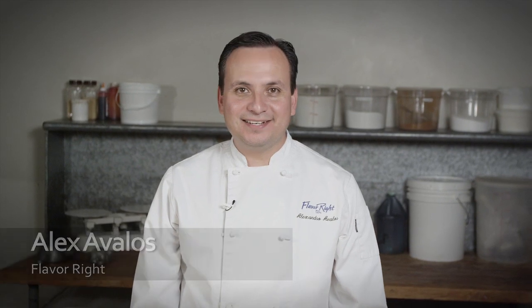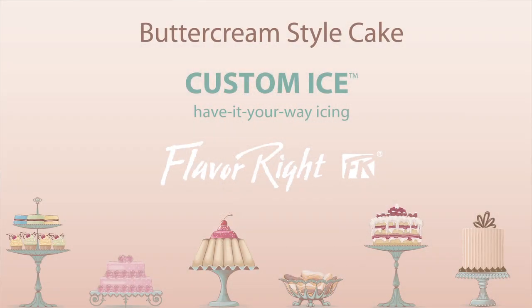Hi, my name is Alex Avalos. I work for Flavorite Foods as a technical consultant. Today we're working with Customize, a wonderful buttercream alternative.